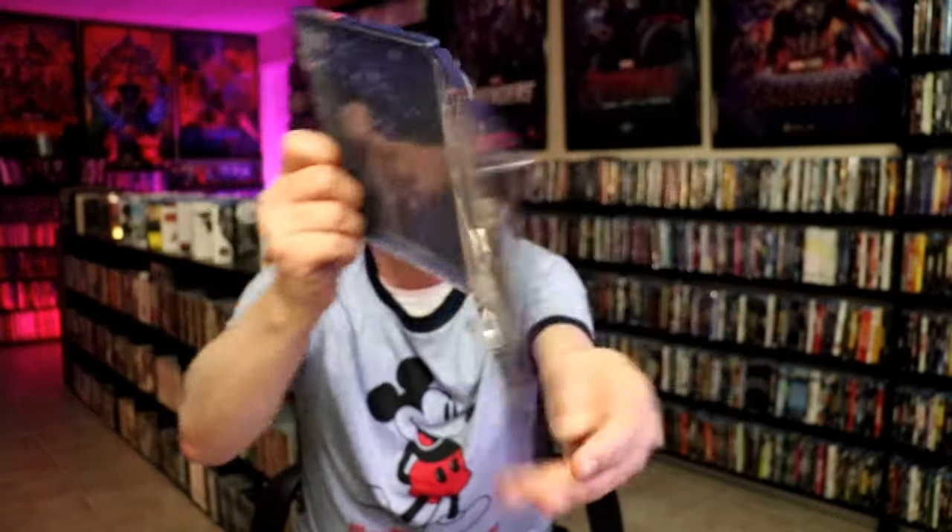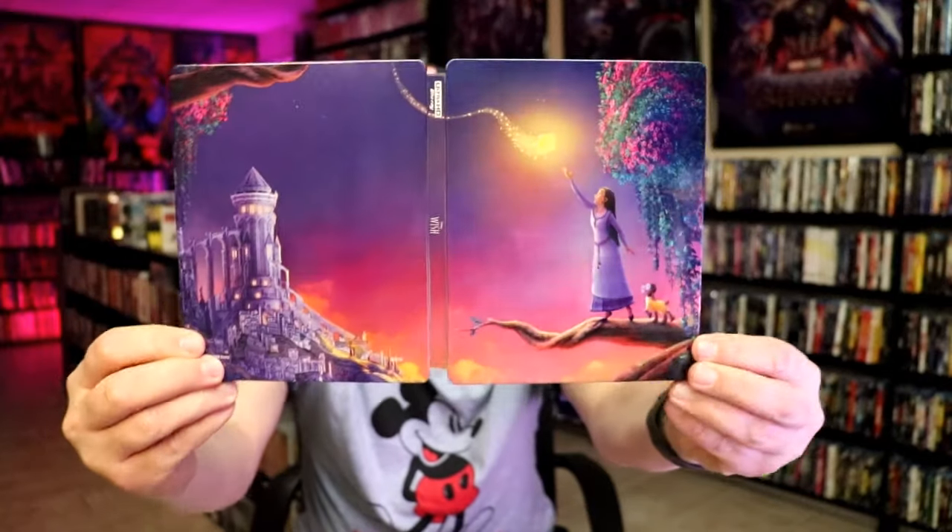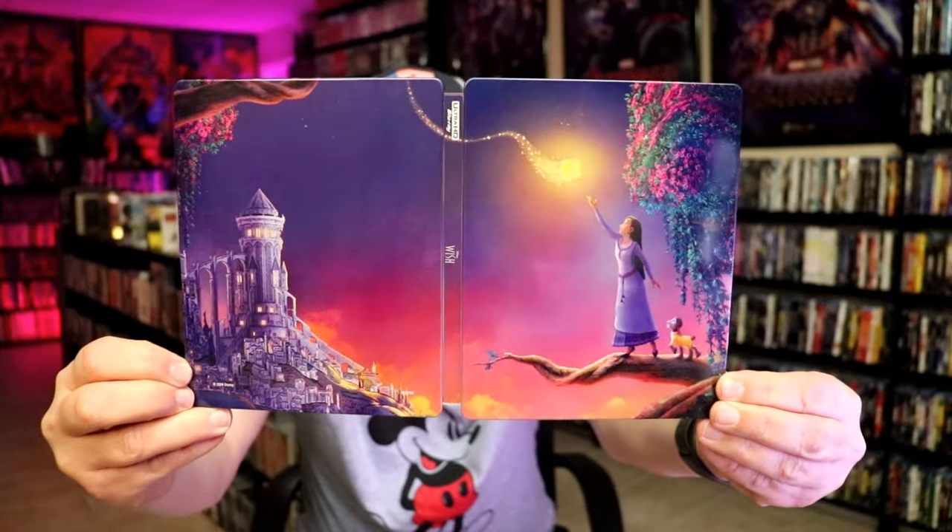So overall, this is a really nice-looking steelbook. I'm really happy that I got this steelbook added to the collection. I never did get to see Wish in the theater, and I'm definitely looking forward to checking this one out.